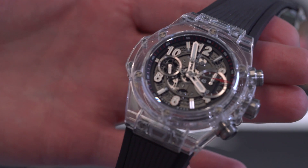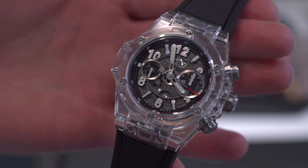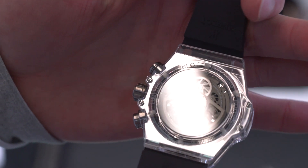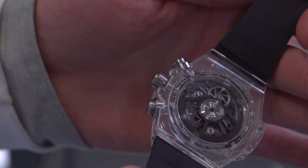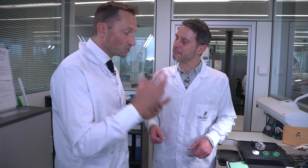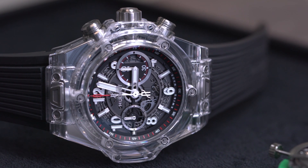Technically, silicium needs less energy for the movement to work, which is very important for us. With less energy, we can provide more power reserve to the Unico. Hublot watches are known for noticeably longer power reserves than comparable watches. This movement has a three-day power reserve, and for that we need a longer mainspring.